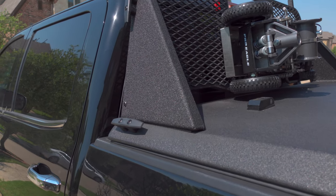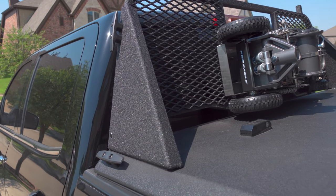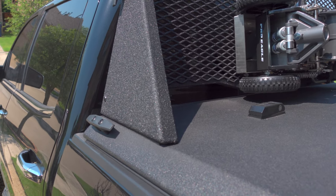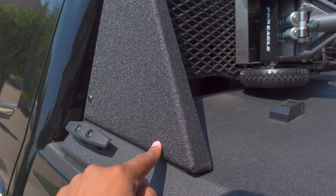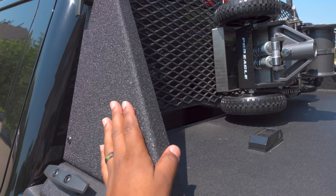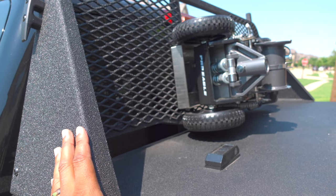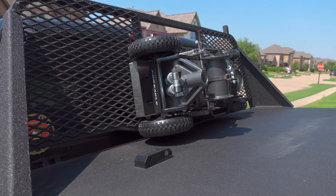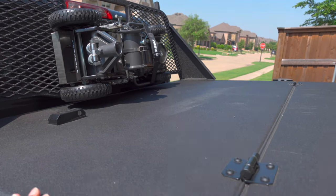The installation process was not incredibly hard. It probably took me a half an hour. Drilling into your cover can be a little bit nerve-wracking — you have to drill two holes in the cover itself to install this, but it matches pretty well with the cover. I do have my Pro Eagle three-ton Kratos jack mounted up there. That thing rides up there smooth. I have no issues with that at all.